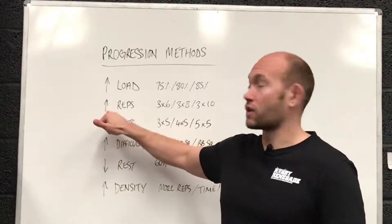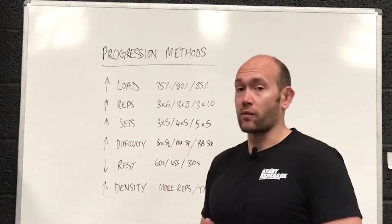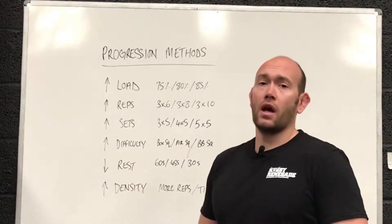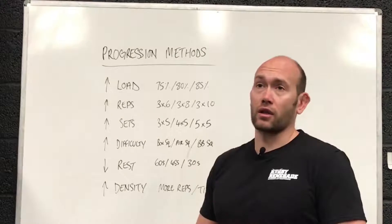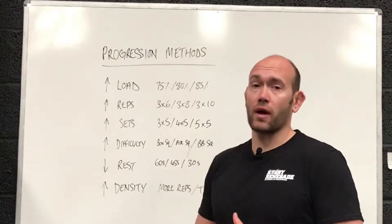The next way to progress is to increase the number of reps. You might go from 3 sets of 6 to 3 sets of 8 to 3 sets of 10, or you might stick with the same weight over 5-6 weeks and just try to increase your reps per set. With chin-ups, it's a classic one — just try and increase how many reps you do per set.